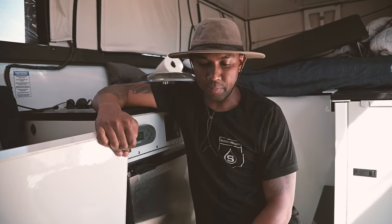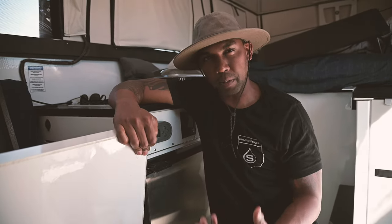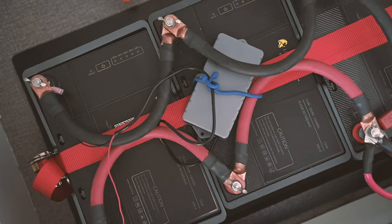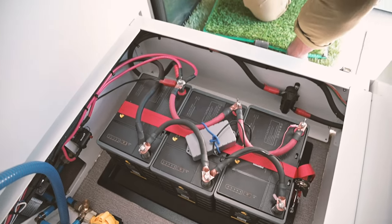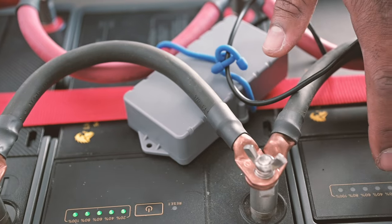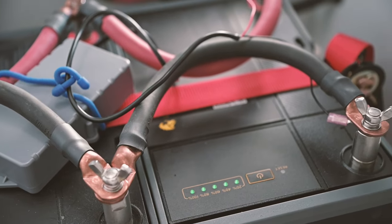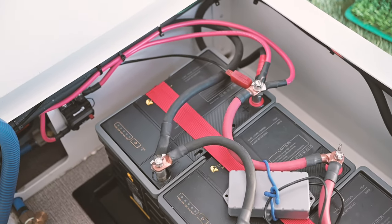Right now we're at where the batteries are, which is at the lowest point of the vehicle, so I'm able to bring my center of gravity down — really important especially for off-roading. As you can see, we have three 100 amp-hour lithium-ion batteries from Lion Energy, so overall 300 amp-hours. Everything is connected in series. We have our fuse block, our circuit breaker — everything you need to be completely safe.